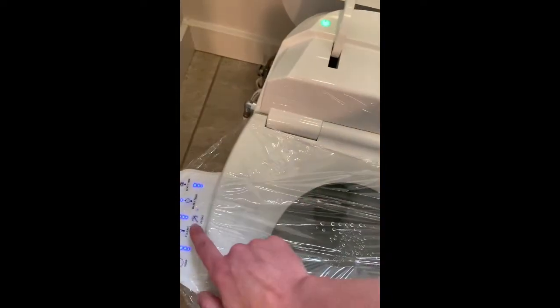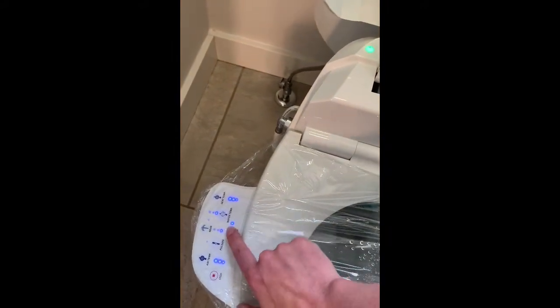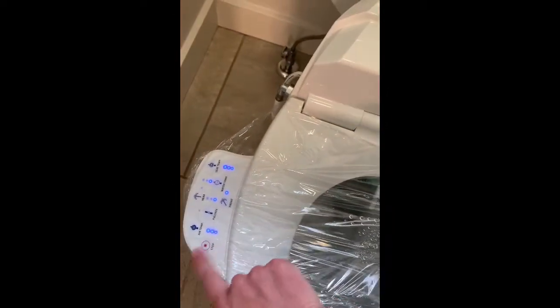Let's start with the front wash on low. You're going to see the wand come out — and there it's spraying, kind of spraying right towards the center. Then we hit stop and the wand goes back in.